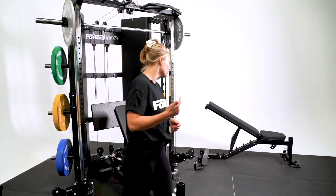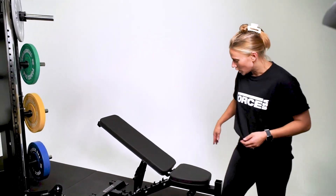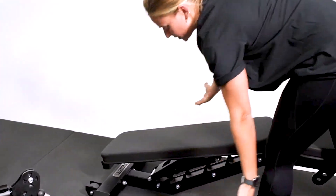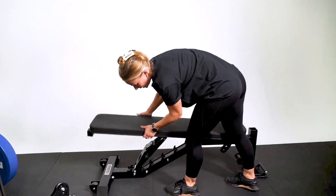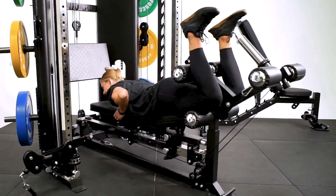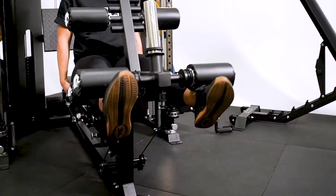Coming over here to our base bench, this is almost like our pro FID bench. You can go decline, flat, and incline. You can also use the bench for leg curl, leg extension, and preacher curl. It's up to you to decide which one you prefer.